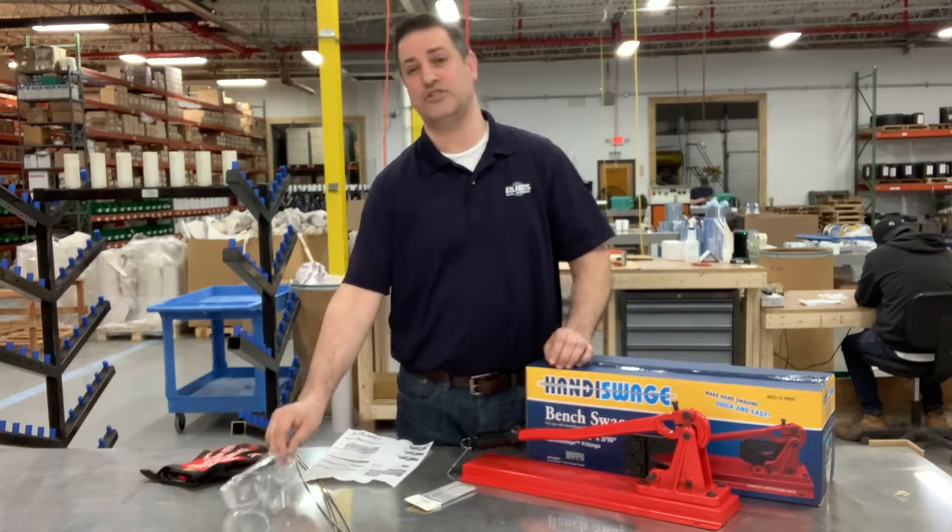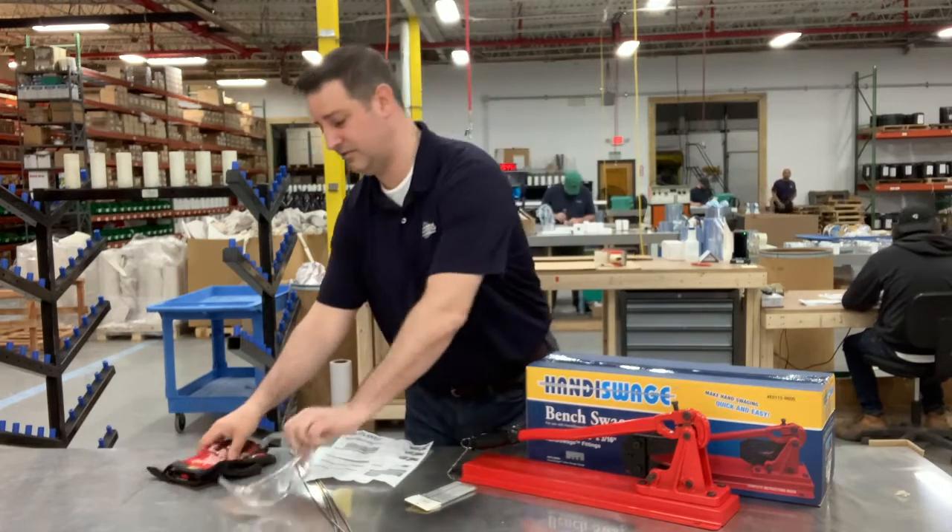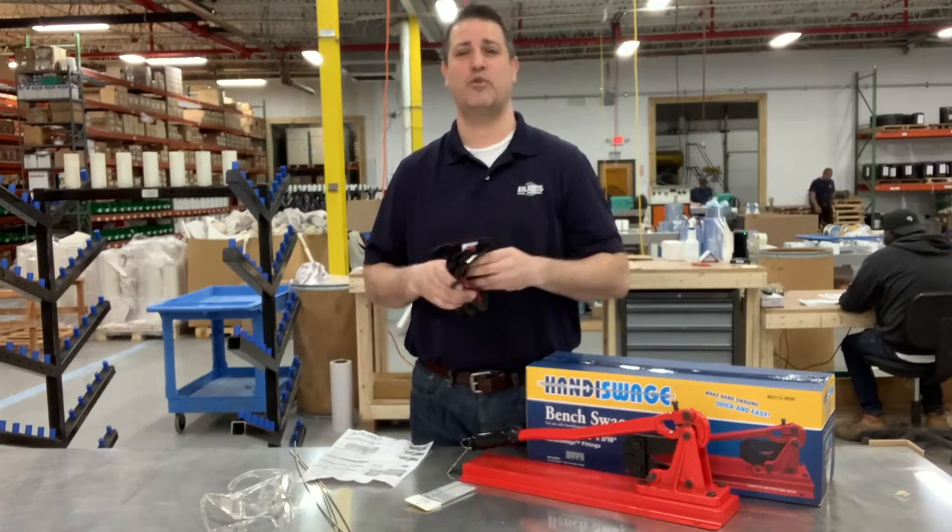And as always, we recommend taking proper safety precautions by wearing safety glasses and gloves when working with cable.